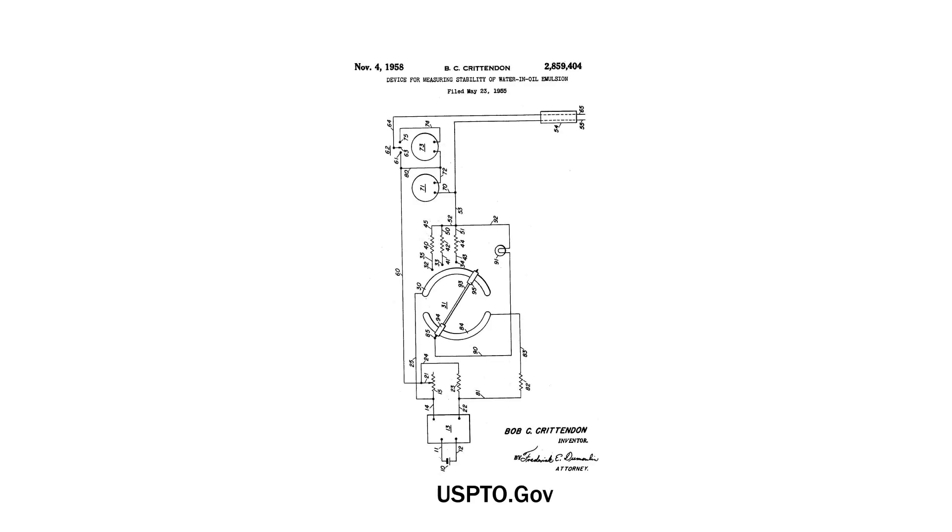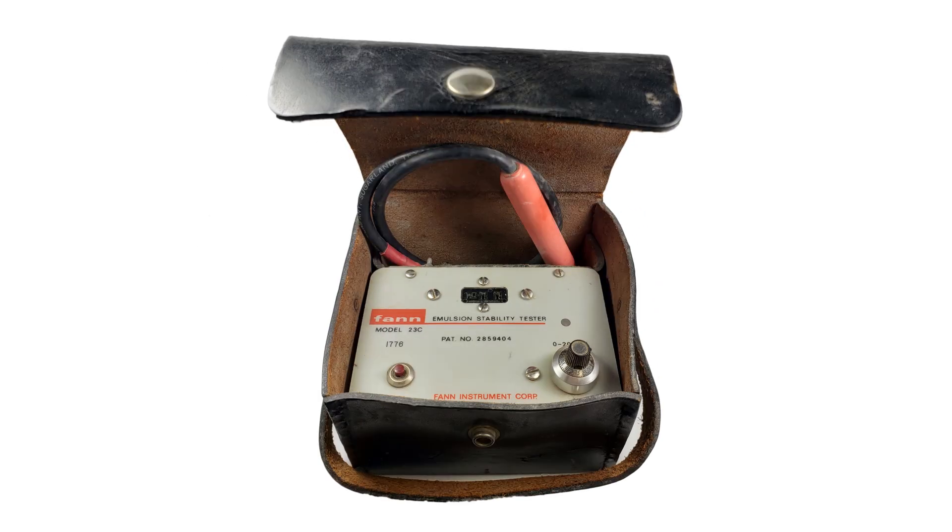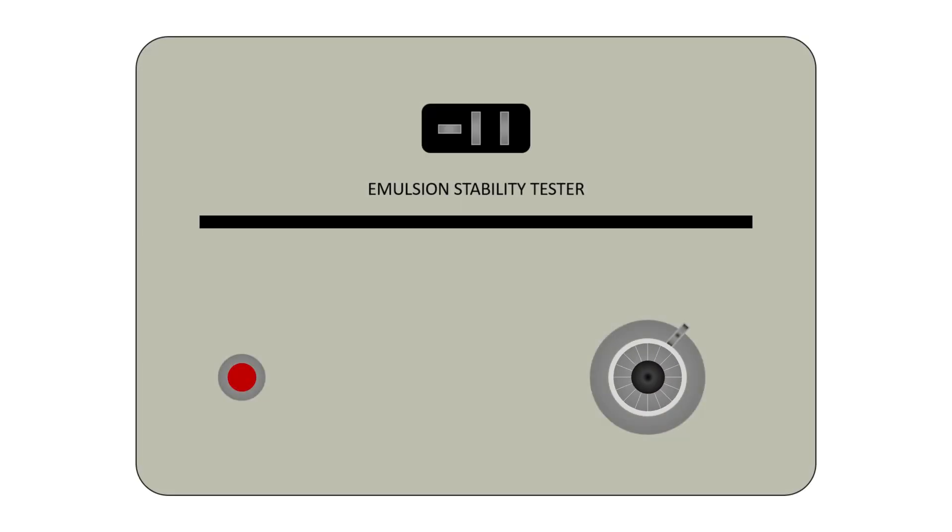The first ES meter design was actually proposed in 1958 by a gentleman named B.C. Crittenden. Here's the patent if you want to read more on that. The first ES meters in common use featured a knob with an LED. You'd turn the knob to increase the voltage, and at the end point when that current was detected, an LED would light up.